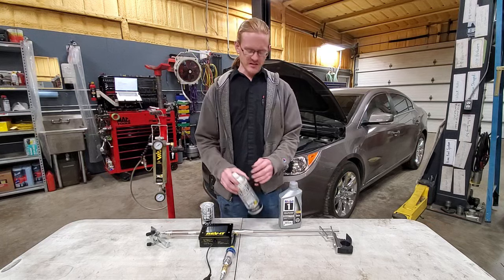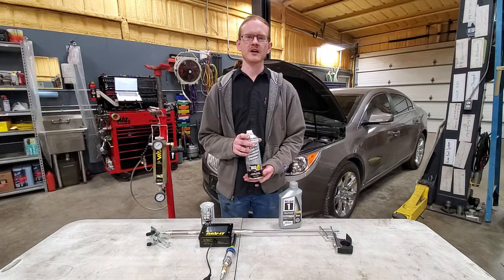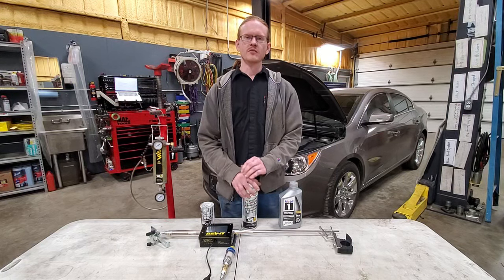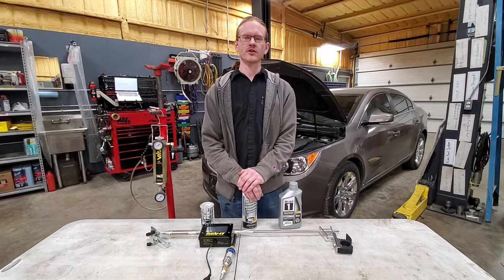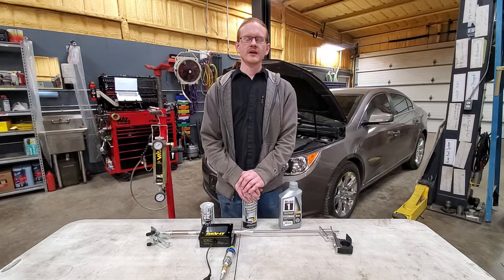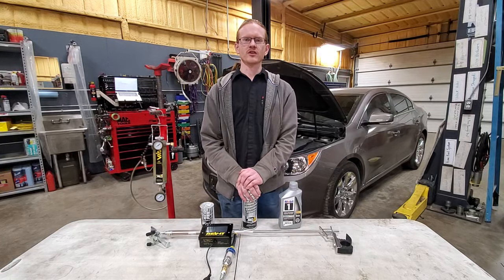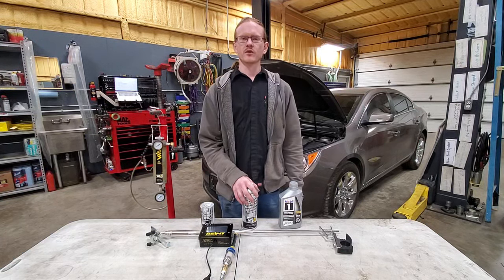BG recommends this service be performed every 30,000 miles. It's more of a preventative maintenance service, but it's also supposed to be able to remove carbon as well. So I'm curious just how much carbon can be removed. I was really surprised I didn't see any other YouTube videos where people were going before and after — maybe I didn't search hard enough, but we're going to find out today.